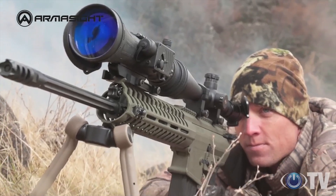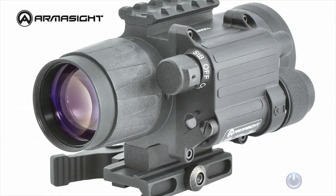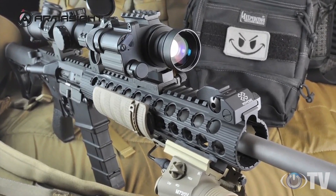These clip-on systems allow users to maintain consistent eye relief and shooting position. The CO series is waterproof, recoil tested, and bore sighted to tolerances of less than one minute of angle, so no re-zeroing is required by the operator.